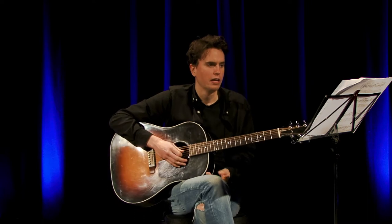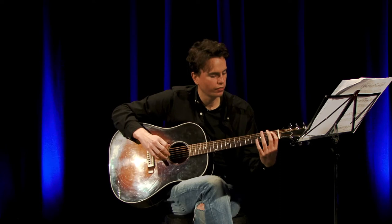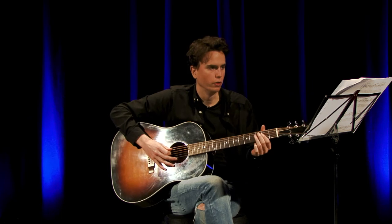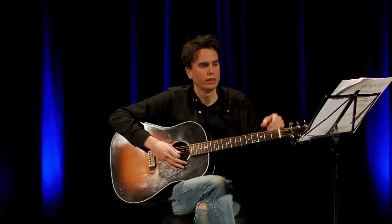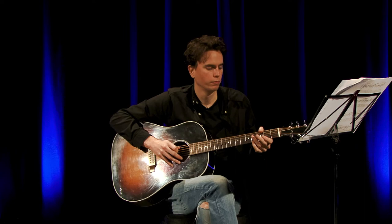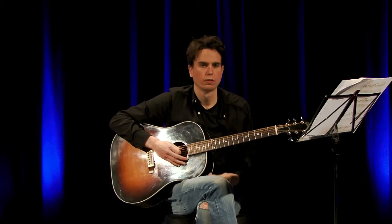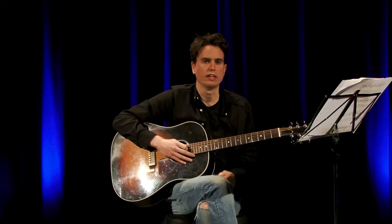Then you finish this section off with 1st fret on the A, then 3rd fret on the A. So all together that section sounds like this — ending on 1st fret then 3rd fret of the A.